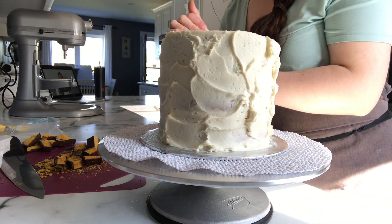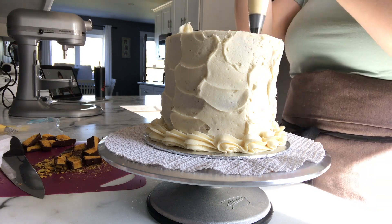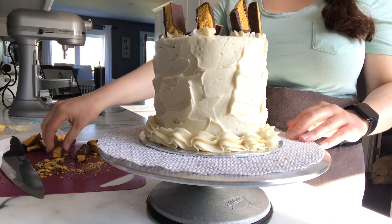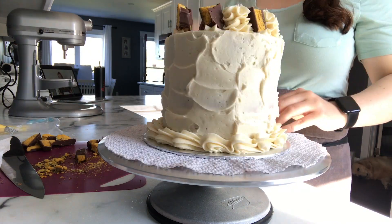After the cake set in the fridge for a little bit, I used a Wilton 1M tip and a piping bag and put a little border around the bottom. Here I am sticking crunchy bars at eight different spots around the top, and then I put rosettes in between each crunchy bar piece.